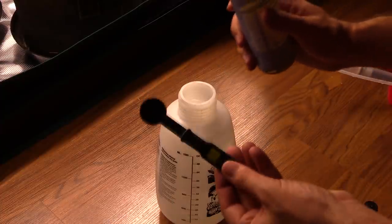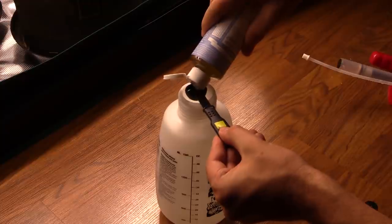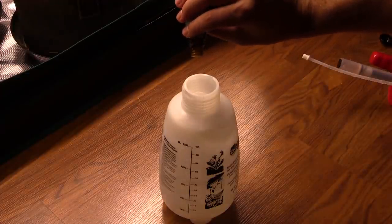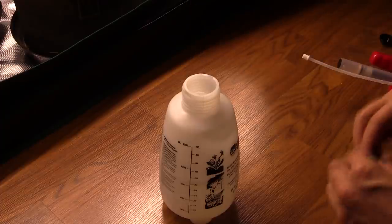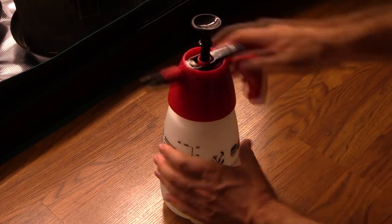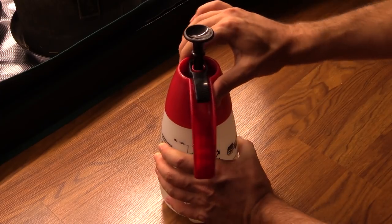Next, pop open the Dr. Bronner's soap. For 32 ounces of water I use one teaspoon of soap. After that, I'm going to drop in five drops of essential oil. Just a heads up - there are several recipes out there, some call for more drops and some call for less. Five drops in 32 ounces of water is just what seems to work best for me, so feel free to experiment and adjust.